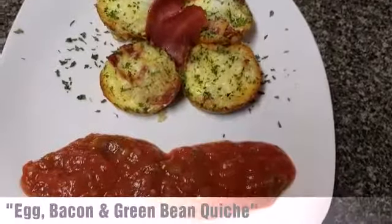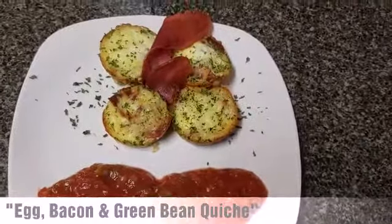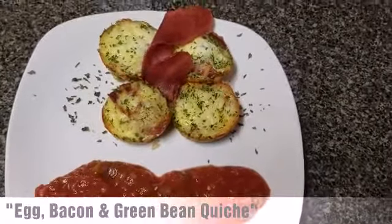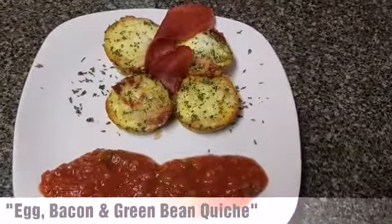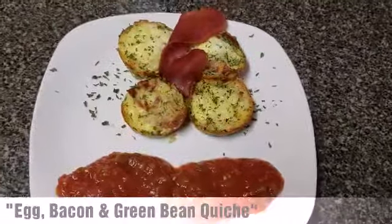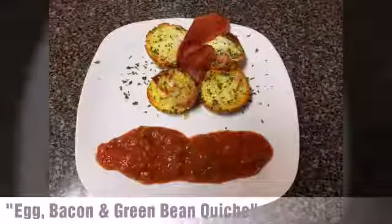Here is the finished product, guys — looks wonderful! I'm about to enjoy it. I hope you guys enjoyed this video. Please like it, subscribe, give it a thumbs up. Leave any comments or recipes you guys can suggest for me to make on this keto journey of 365 days. I appreciate it. I love you guys — talk to you soon, bye!